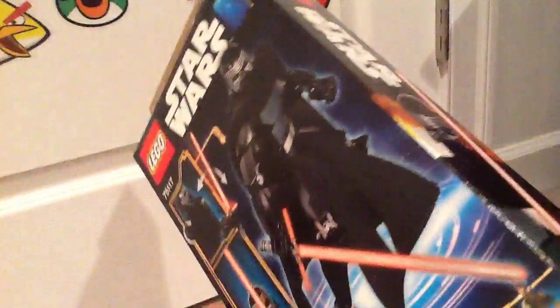So here's the box. Here's the back of the box. Sorry about any background noise. So it's a buildable figure. It comes with these cloths.